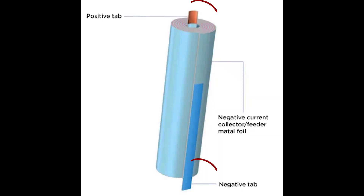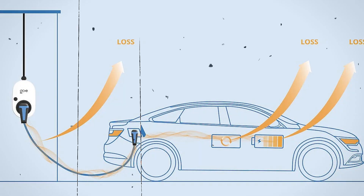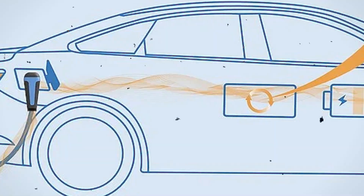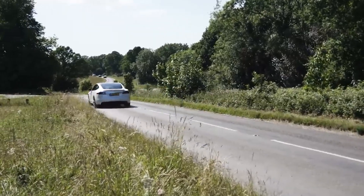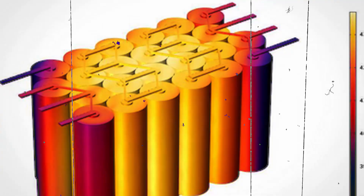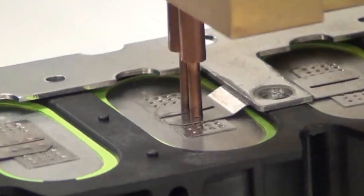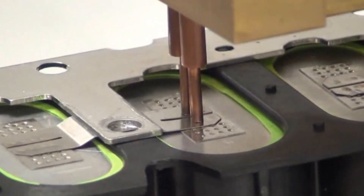Those small metal strips welded to the electrodes lead to a heavy increase in internal resistance. While seemingly minor, this resistance causes energy loss during charging and discharging — some energy gets stuck in the tabs, reducing overall battery efficiency and potentially resulting in slightly shorter driving range. Additionally, welding tabs adds manufacturing complexity, increasing production time and potentially raising costs.